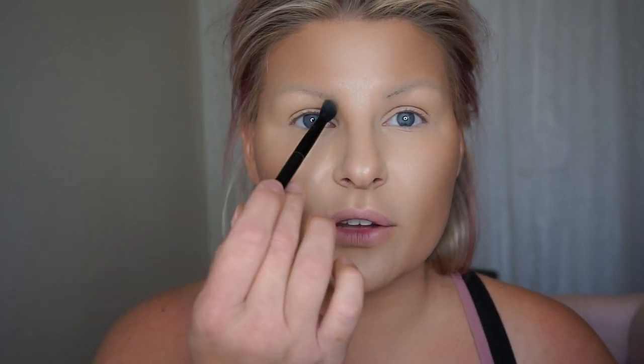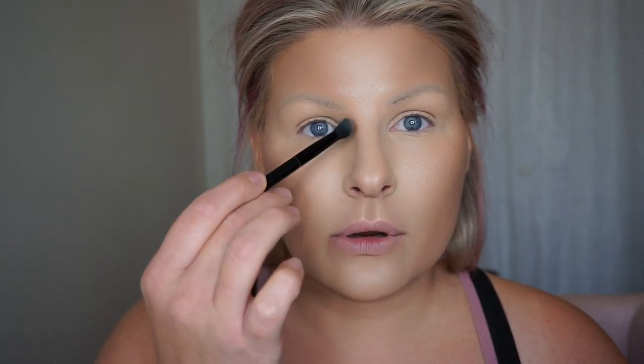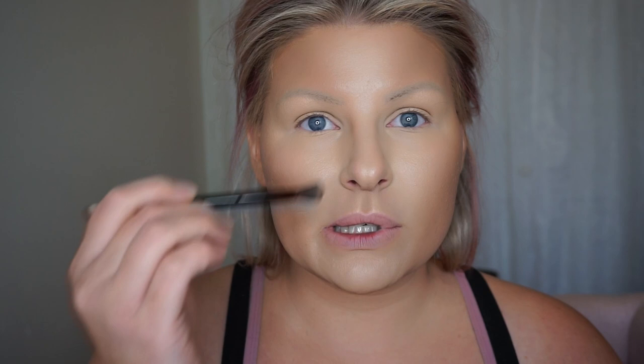I'm just going to go through and buff out the edges — sometimes I'll use my finger. Now I'm going to go back to this side of the brush and contour my nose. What I like to do when I contour my nose is start at the front of my brow and lightly drag this down. When you look in the mirror you should be able to see the natural casted shadow on your nose. I'm just going to drag this down and follow the natural curve of my nose — it's kind of like painting.